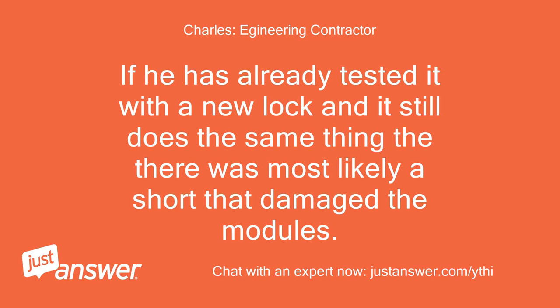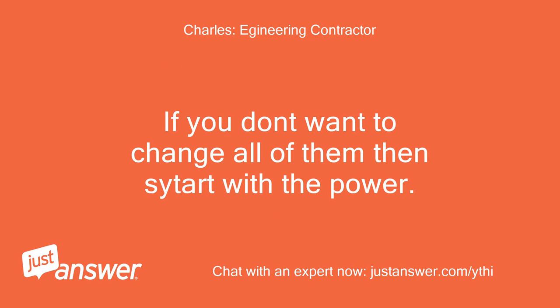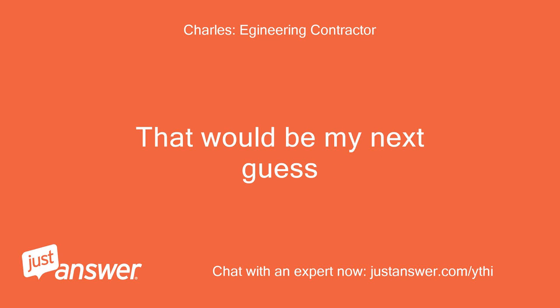If he has already tested it with a new lock and it still does the same thing, then there was most likely a short that damaged the modules. If you don't want to change all of them, then start with the power module. That would be my next guess.